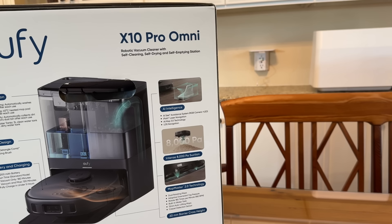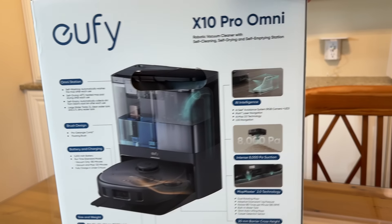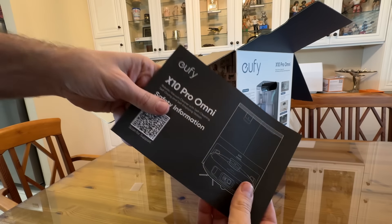LiDAR uses lasers to guide the robot — essentially laser radar — and this thing is fantastic. Included in the box is the Omni station, the robot itself, the detachable base, the power cord, and the documentation. It works with your Amazon Echo device, Google Assistant, and your app store.